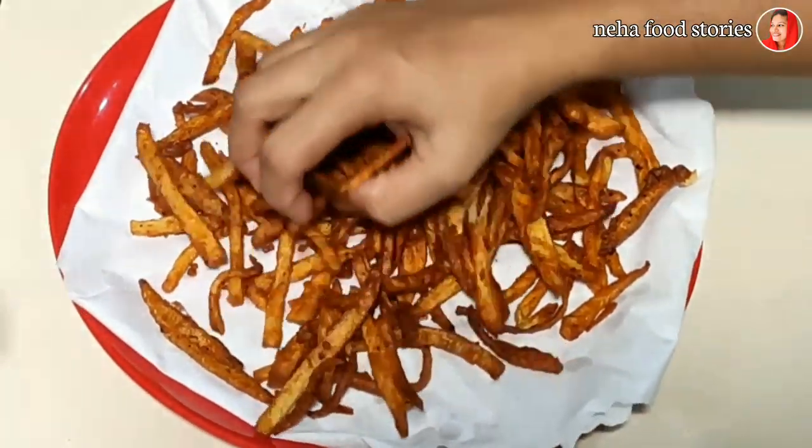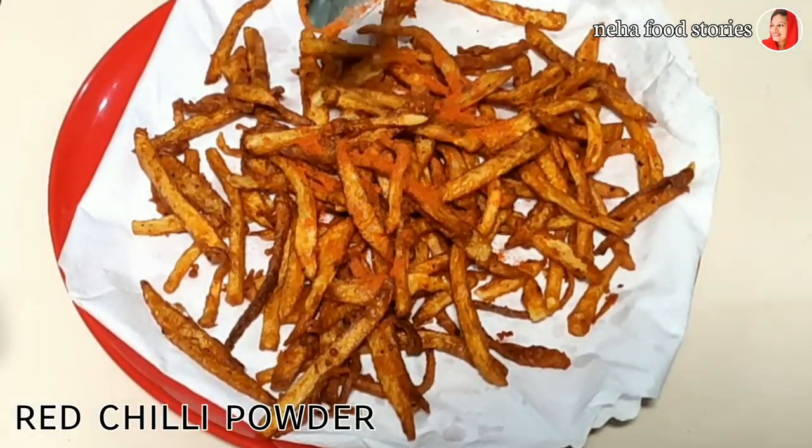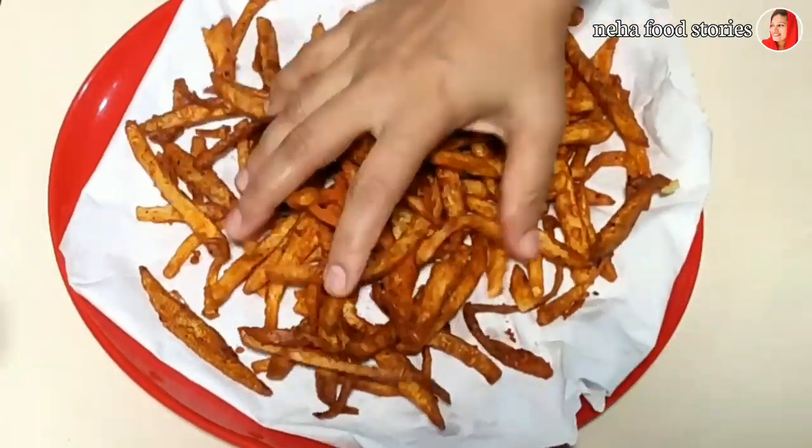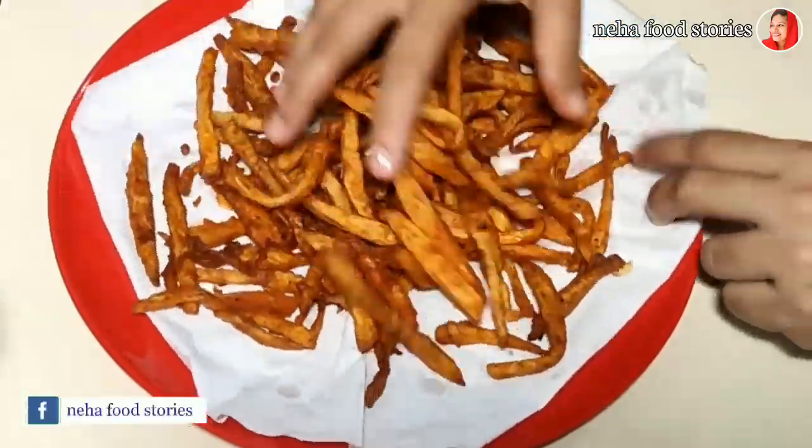We will mix it in a little bit. It's not easy to do this.